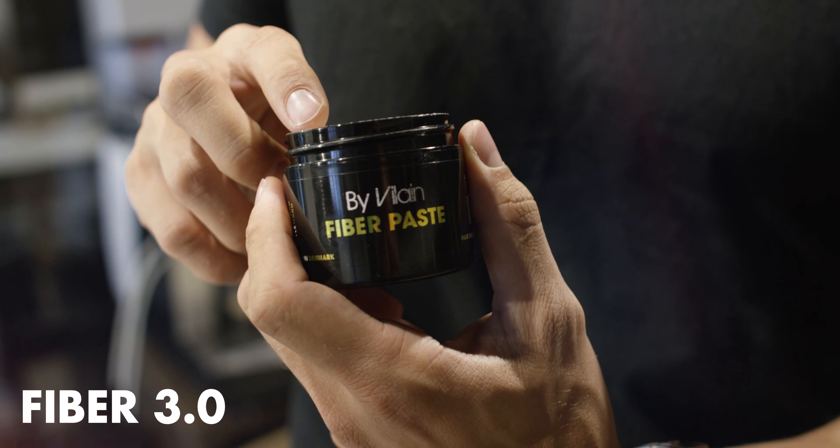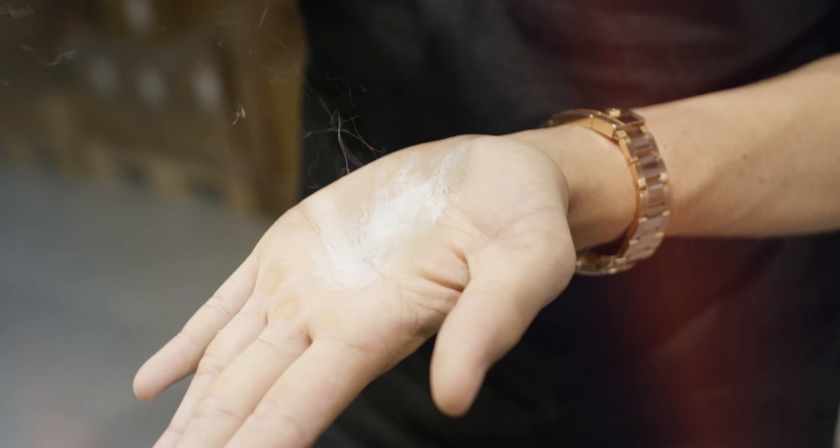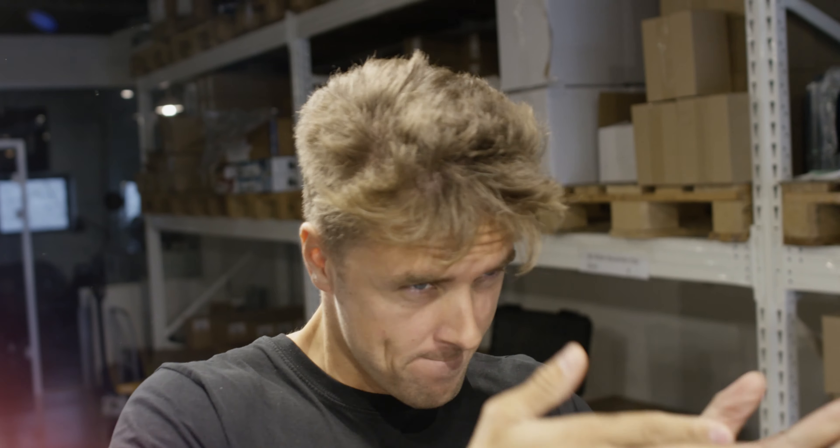Hello guys, I'm Rasmus and you're watching Slick Hair TV. Today I have a special announcement because we just launched the fiber wax 3.0, called the fiber paste. What's great about the new edition of the fiber wax, as you can see in the video, is it's extremely easy to apply, pliable, and a medium to strong hold.